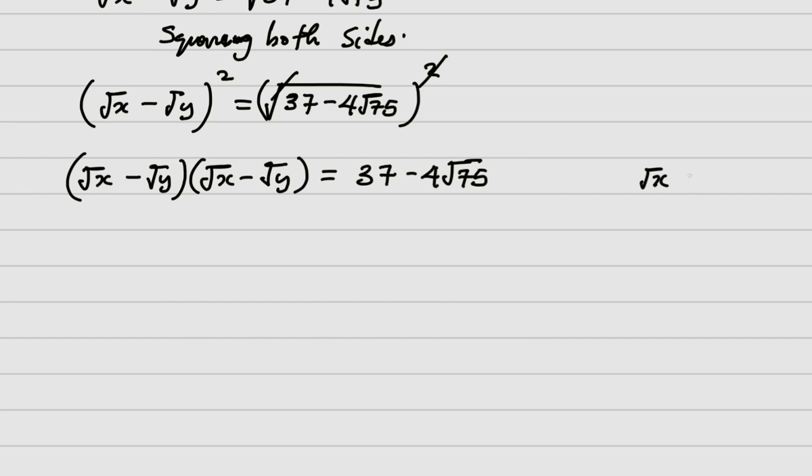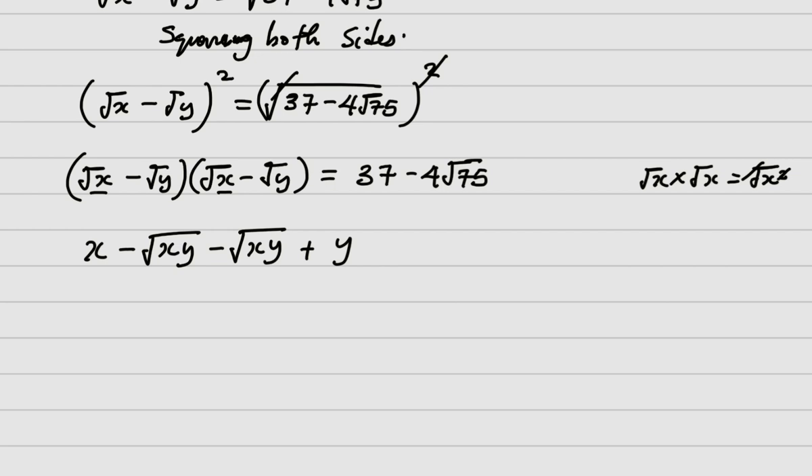Expanding the left side: root of x minus root of y, multiplied by root of x minus root of y. Root x times root x gives x. Then we get minus root of xy, minus root of xy again, and finally plus y, because negative root y times negative root y gives plus y. On the right side, note that 75 simplifies — it is 25 times 3.